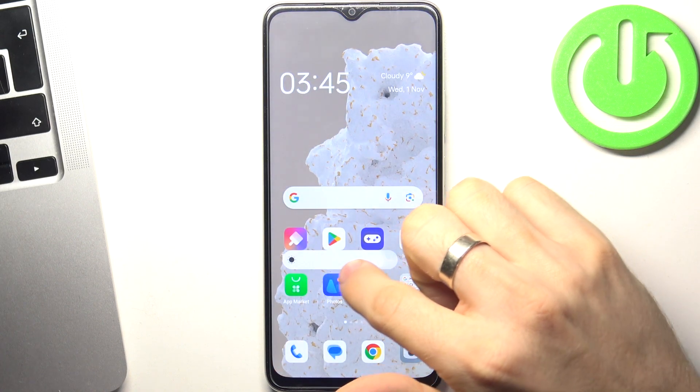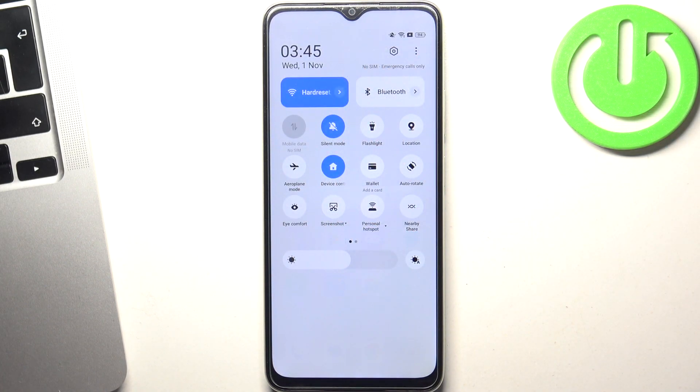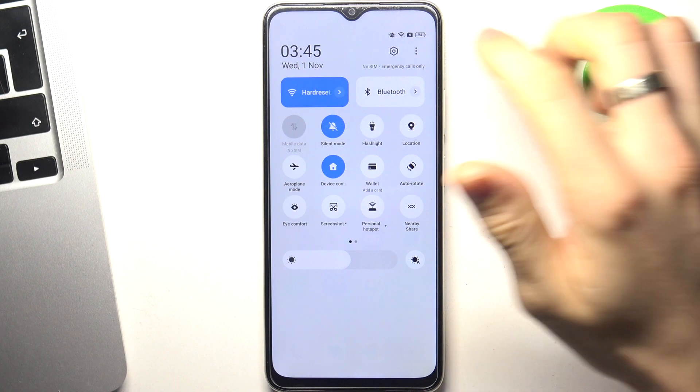Then of course you need to make your screen dimmer, because the screen is the part of your device that consumes a lot of battery power.